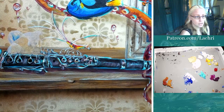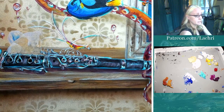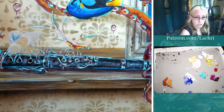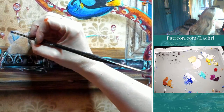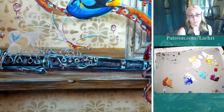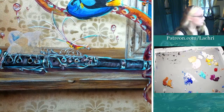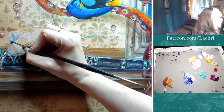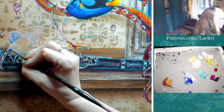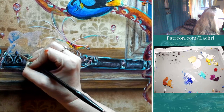When would I use a filbert opposed to a round? Personal preference. Sometimes it's as simple as the filbert is closer to the size that I want. You're going to get to the point when you paint that you can take almost any brush and make it do what another brush could. For me, normally the filbert is going to be when I want to fill in a larger space than a round.